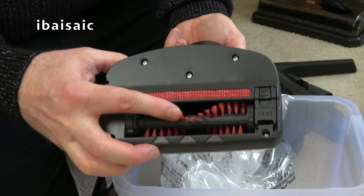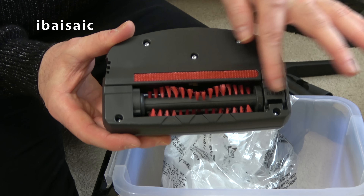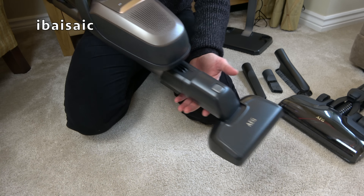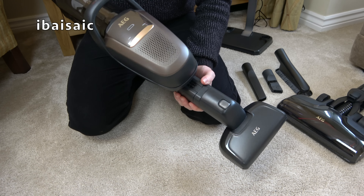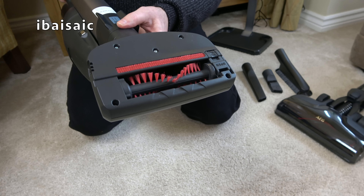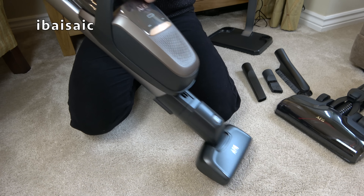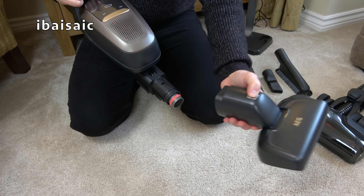The mini motorized tool has a removable revolving brush in the middle with fairly soft brushes, but as you can see it won't clean across the full width of the nozzle — there's quite a gap on either side. The mini motorized tool can't be used with the hose extended; it has to be connected directly to the machine. It is possible to use the machine as a handheld with the mini motorized tool. Switch it on and you can see the brushes on the head rotate, so you could use this on your stairs and upholstery, though you do have the full weight of the machine. With two handles it's fairly easy to use.